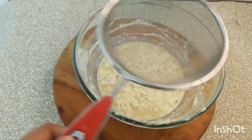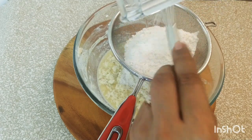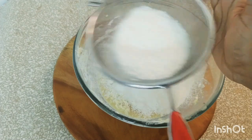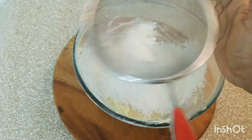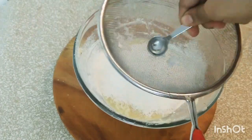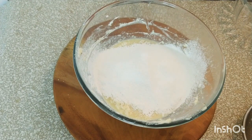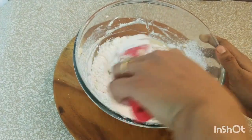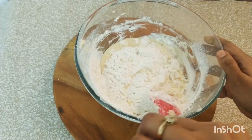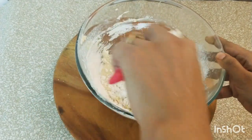Don't add the dry ingredients directly — remember, this being an eggless cake, we need to sift them to make the cake really fluffy and soft. So with the help of a sieve I'm going to sift it. See, can you notice the lumps? This is the reason why we really need to sift the dry ingredients. Now using the cut and fold method let's bring the batter together — please do not over-mix at this stage, just mix as much as required.